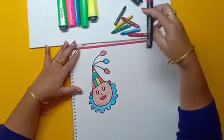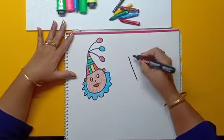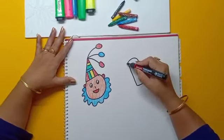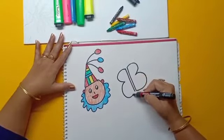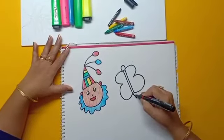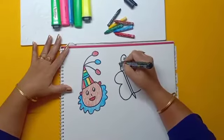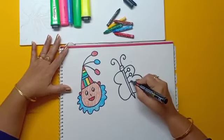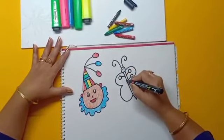Now we will make a drawing with letter B. Draw a mirror image of B, make a small circle and a small triangle. Then draw the strings of the butterfly, and draw some lines and circles in the butterfly's feathers.